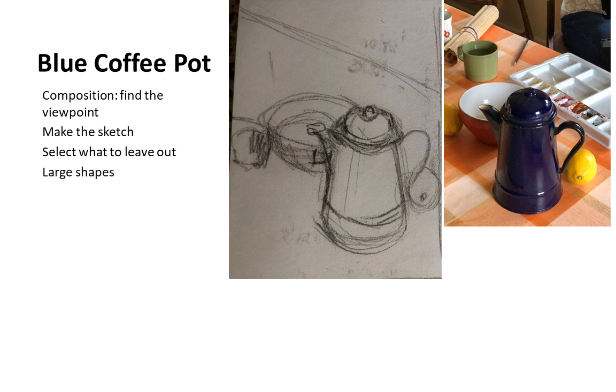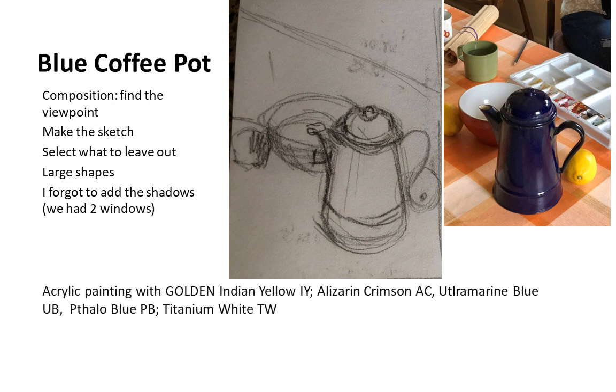Basically, just position your large shapes. I think you should add the shadows in your sketch — I forgot to do that, except on one of the lemons.